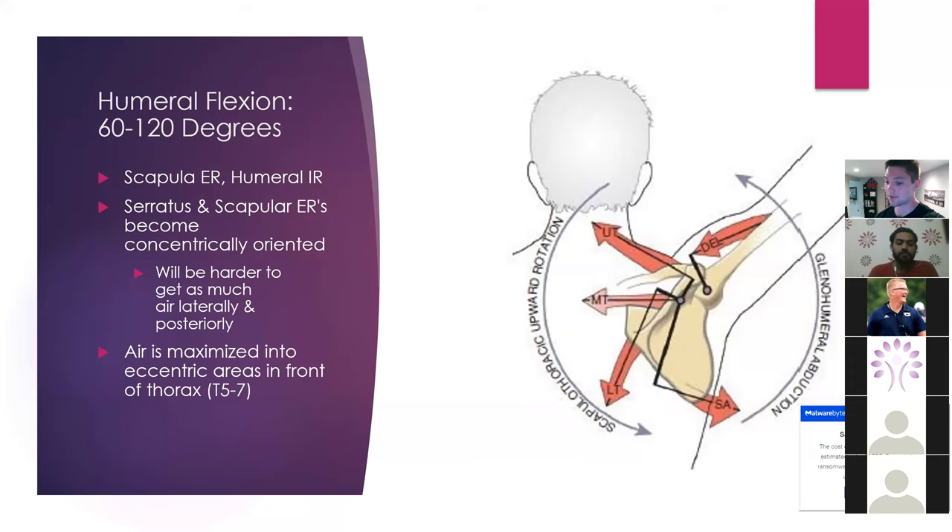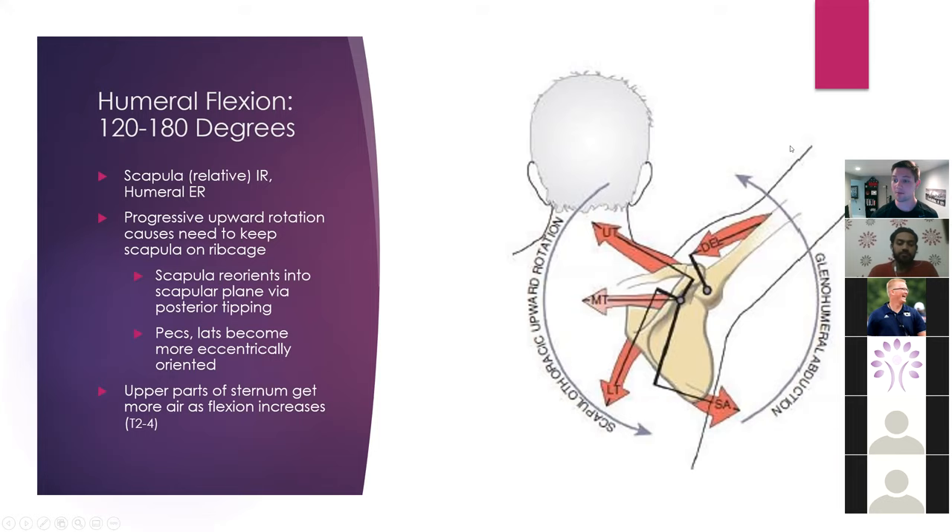From 120 to about 180 — again, this is a general range — we're going to have more scapular internal rotation relatively, which leads to more humeral external rotation. So the scapula is actually going to posteriorly rotate and orient to allow for that to happen. As you get further up, you're going to see the humerus going to external rotation. In order to do that you need to eccentrically allow lengthening of the pecs and lats. Those power lifters I was mentioning earlier are going to have a really hard time getting their arm overhead without arching their back because their pecs and lats are so tight and concentrically oriented.